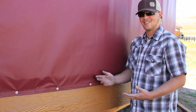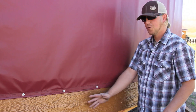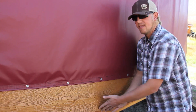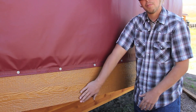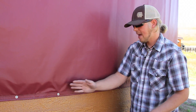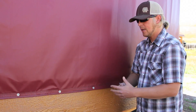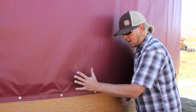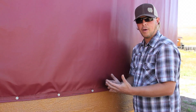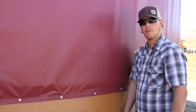Over the years as we experimented with different design options for how to attach the fabric to the bender board, we tried a lot of different things. We tried wrapping the fabric underneath the bender board, which created wear points that over time didn't work out well. Just having the screws is a good attachment point, but we feel the combination of hook-and-loop with the screws creates the strongest possible bond of your yurt fabric to your platform available today.